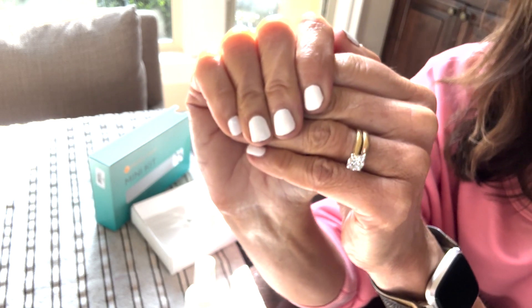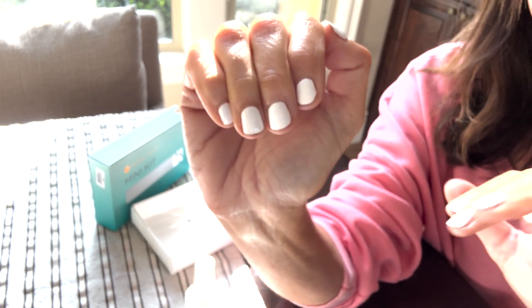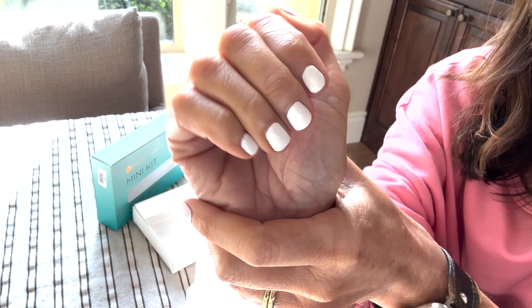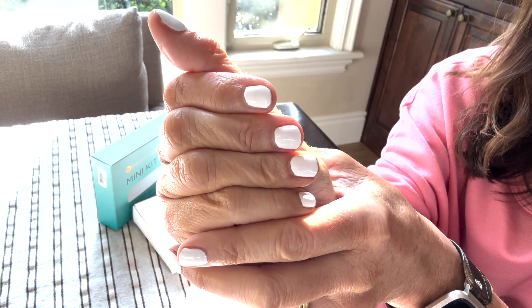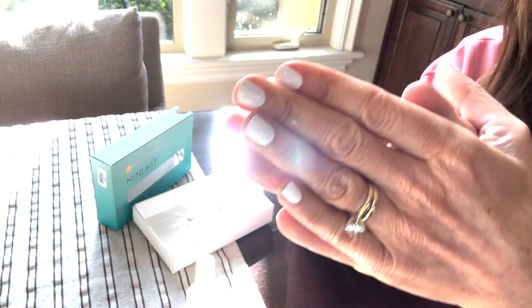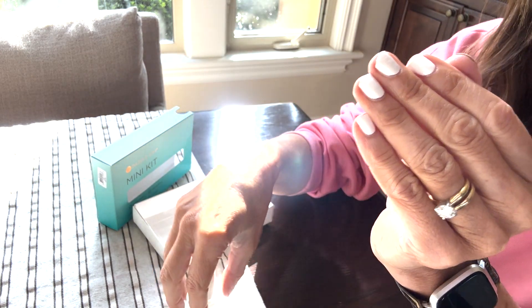It always looks polished and elegant, if it's not chipped. But one thing I find is that it's kind of hard to do without it looking streaky, and you need more than two coats normally. I just expected I would with this, but I didn't. This is honestly just two coats.